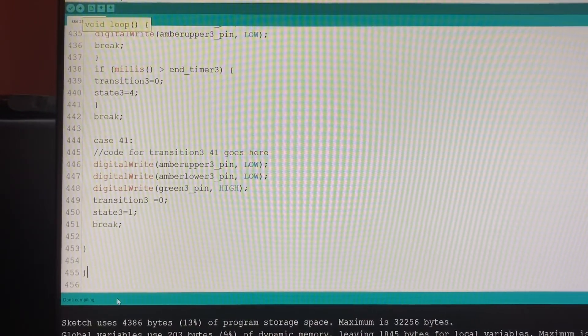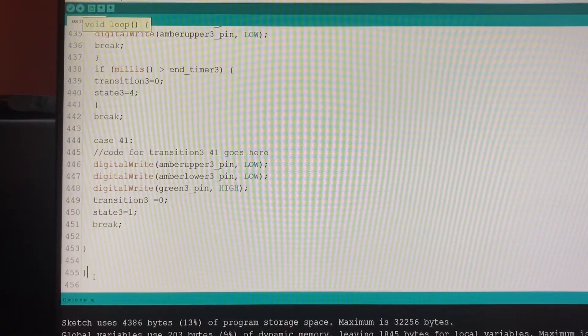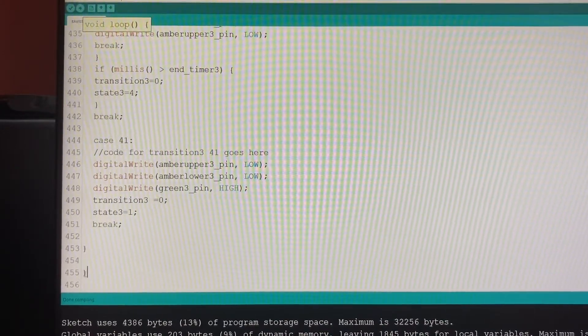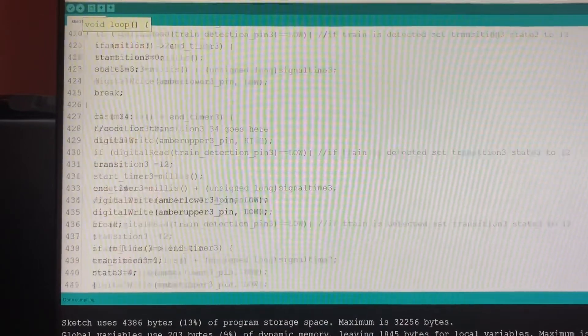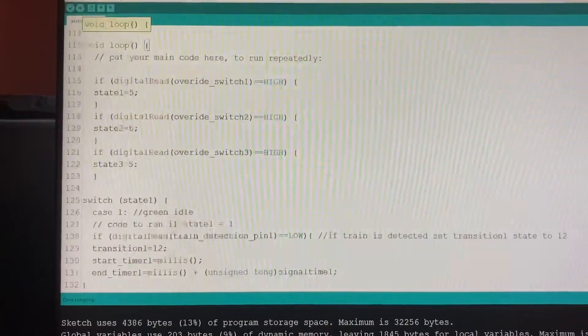If you get an orange bar, something's gone wrong somewhere and we just need to figure out what that is. It's possibly some text hanging in there that shouldn't be. The last line on this coding is 455 with a curly bracket, and the first line is two forward slashes.